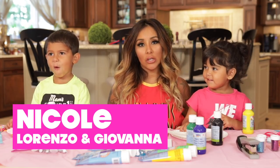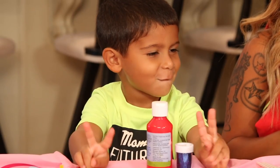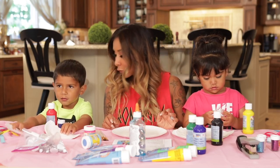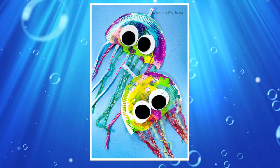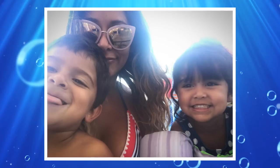Hey guys! Welcome back. I'm here with Giovanna and Lorenzo. Hey, peace! So I found this really cool craft we're gonna do today and it's paper plate jellyfish. You guys wanna make it? So I figured we could do jellyfish because we're always down the shore.